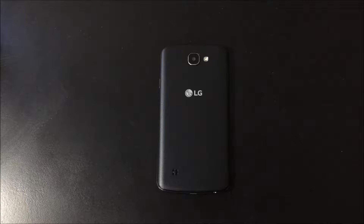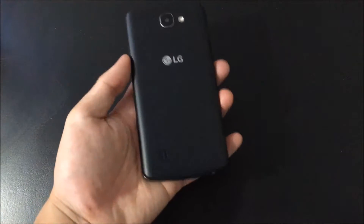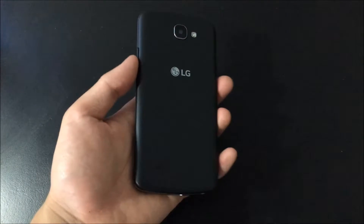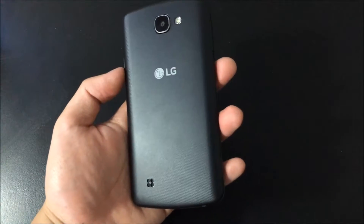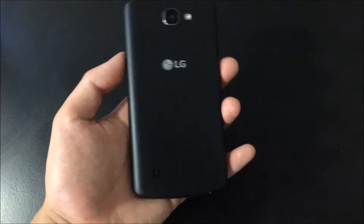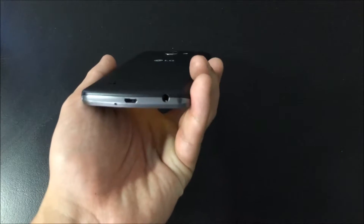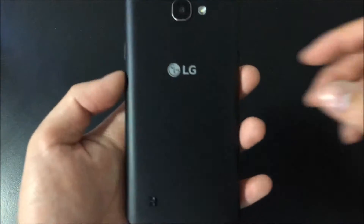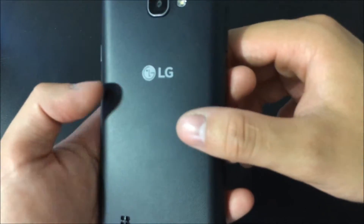Hey guys, so we are back to take a look at the LG K4. This is LG's budget smartphone that goes for just a little bit over $100 and it is a great little phone to take with you on your trips and outings, so you wouldn't have to worry about losing your iPhone or Galaxy S, whatever it may be. So we are going to take a look at the entire phone and see if it's worth the price.